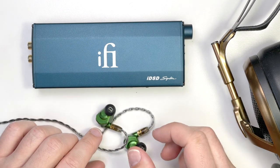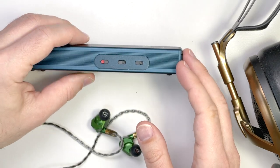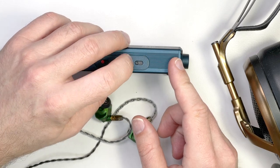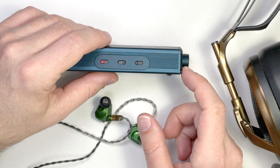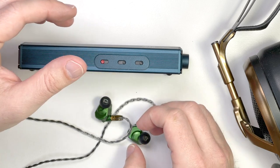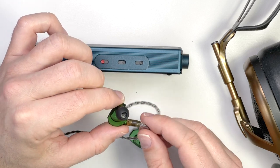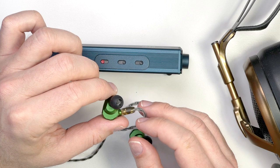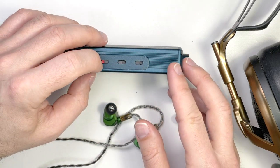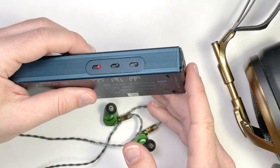For in-ear monitors, I used the Campfire Audio Andromedas as my usual test because they're very sensitive. IFI gear is geared towards sensitive IEMs with the IEM Match settings, but engaging it caused me to lose a little bass from the Andromedas — particularly in the middle position, and slightly less so in the ultra-sensitivity position, which was odd. This may be due to increasing the output impedance slightly: the Andromedas' impedance varies across the frequency range, and a higher output impedance can cause a frequency response change and bass loss.